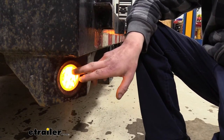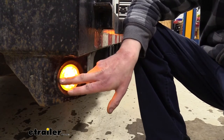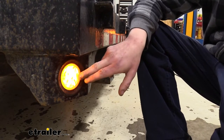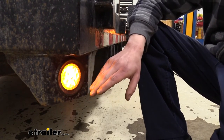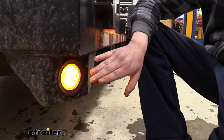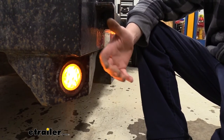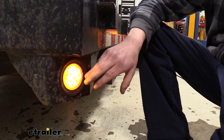The incandescent bulbs are usually replaceable, but this is completely sealed and waterproof so it's maintenance-free — you'll never need to replace anything inside. With it being completely sealed and waterproof, it makes a great replacement or upgrade for any trailer that's going to be in the water, particularly for boat trailers where you're going to be loading and unloading your boat.